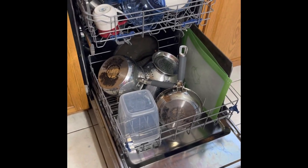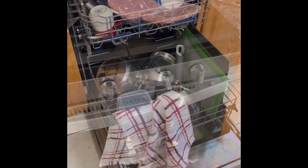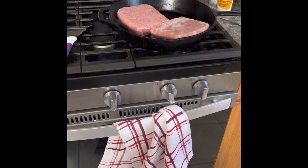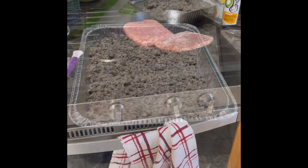Alrighty, just getting the dishwasher unloaded so we could put the new dishes in for today. Over here we have some turkey being ground so we can make breakfast burritos for my daughter.